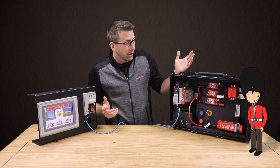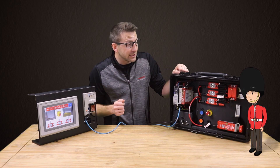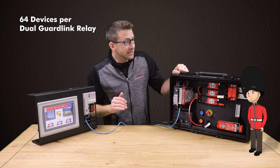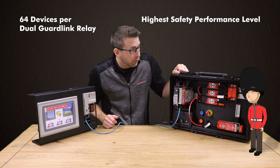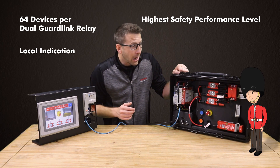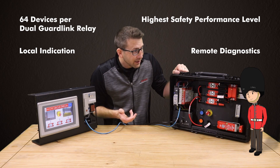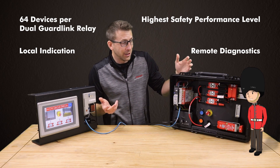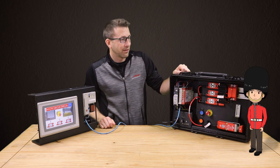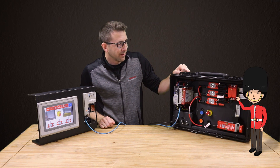This is unbelievable. GuardLink allows for up to 64 devices to easily be wired in series. It meets the highest safety performance level of the safety rated devices, all the while providing local indication and remote diagnostics. Sir Guardmaster, you're amazing! Your three wishes are complete. Stay safe, my friend, and cheerio.